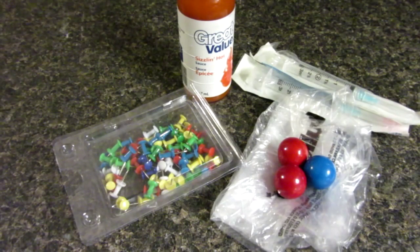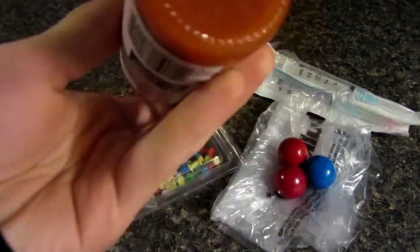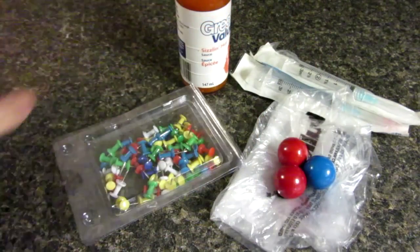Hello everyone, Inventor719 here. In today's video I have an awesome prank idea I'm going to show you guys. We are going to be making some hot sauce gumballs — not the hottest sauce in the world, but should do the trick.